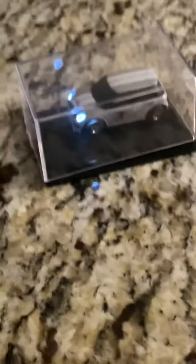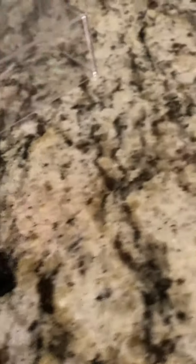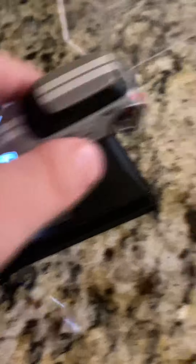It comes with a charger and remote right here. It's a really nice remote, but if you're not using it, you can put it in the stand. It comes with a glass cover, and you can leave it right there for protection, and whenever you're ready to take it back out, just take this off and take the car.